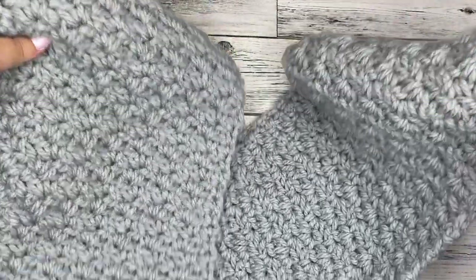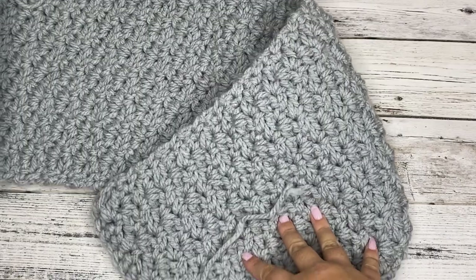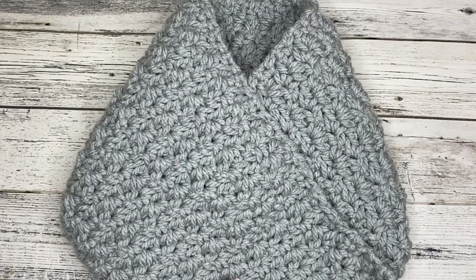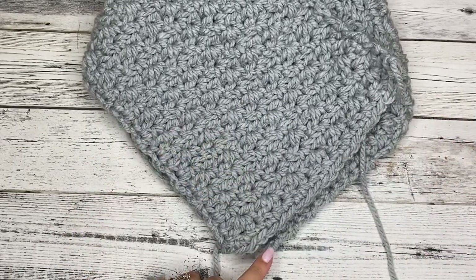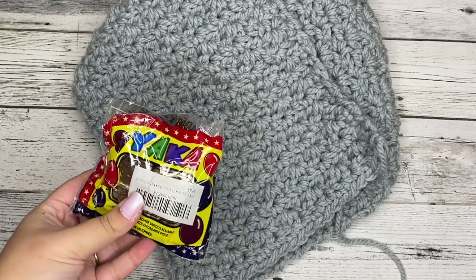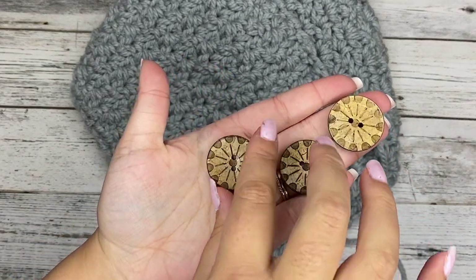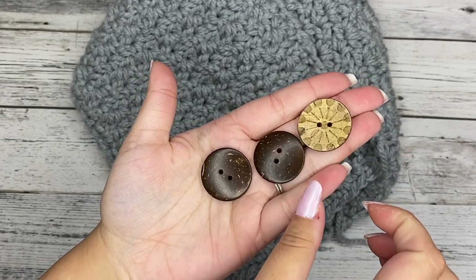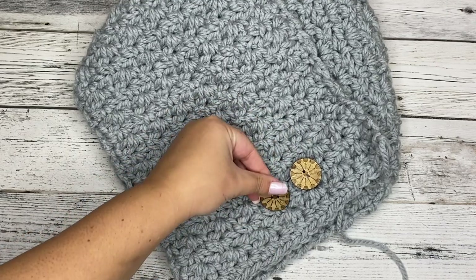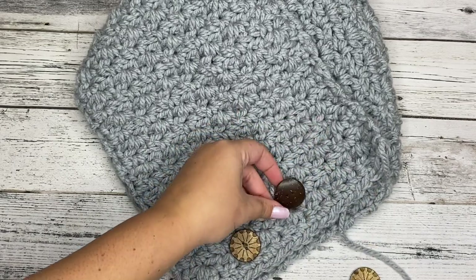I'm going to show you how to fold it over. You're going to have it like this, take one side and fold it inward, and then take the other side and lay it over top so it comes to a point. Then we're going to grab our buttons — these are the ones I got from Amazon, linked below. The fun thing about these buttons is they're double sided, so you can pick your favorite side. For the gray, I'm going to use this lighter side with the fun little pattern — I like that more for the gray than the dark side.